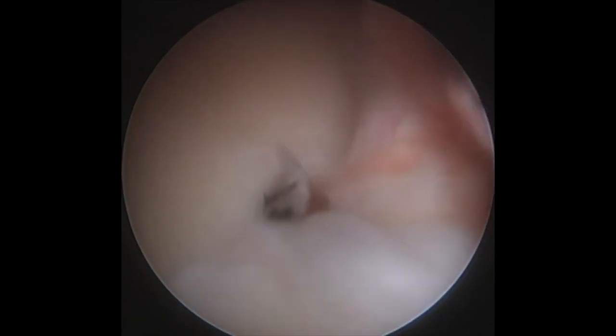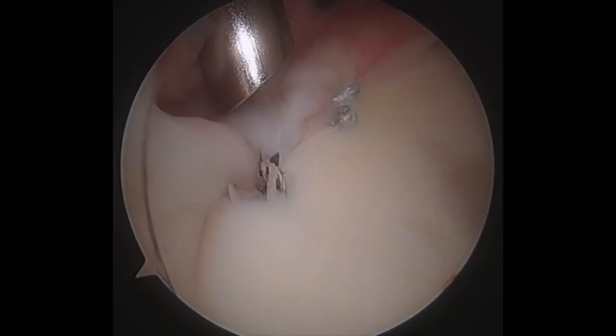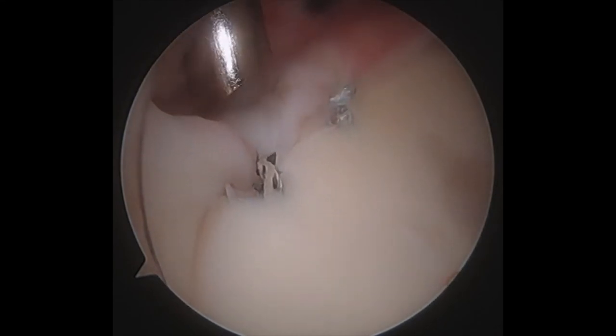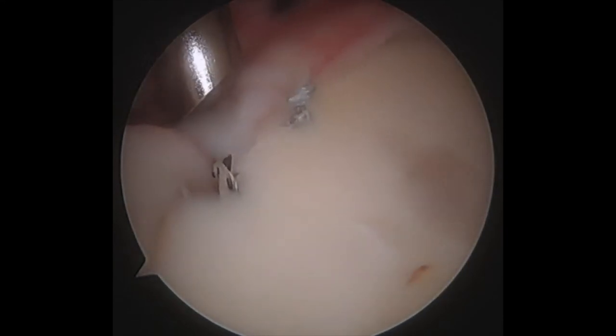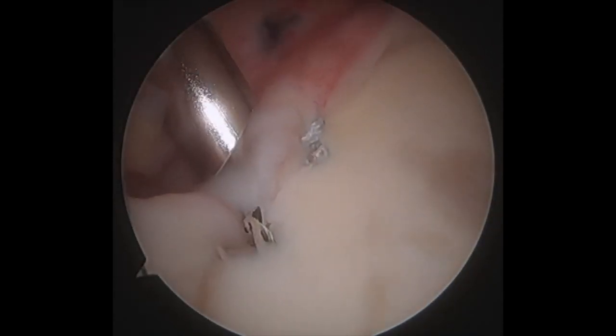This is our final labral repair, which you can see is two suture anchors nicely securing the labrum to the bone. Again, this is the final repair as viewed from an anterior portal. You can see that the labrum is now firmly reattached to the bone and the humeral head is nicely centered on the glenoid, thus accomplishing an anatomic repair.